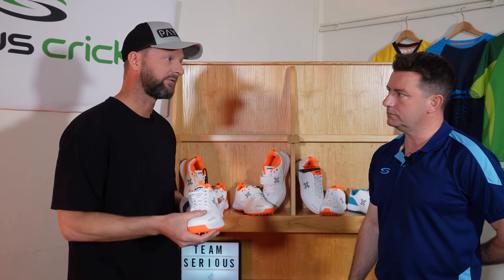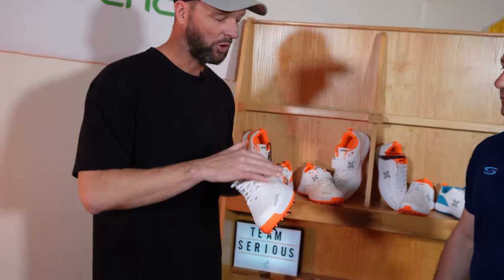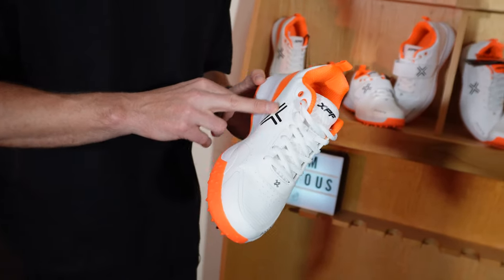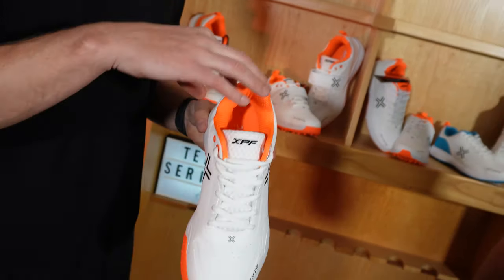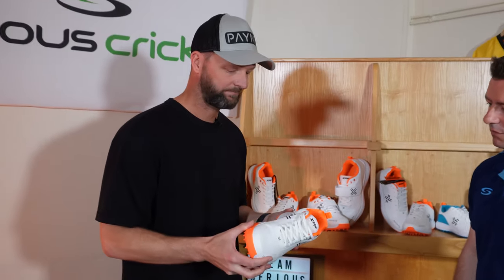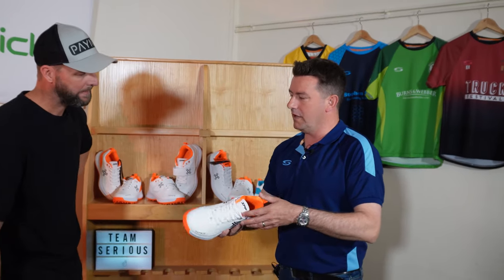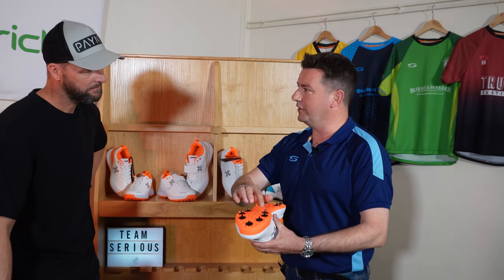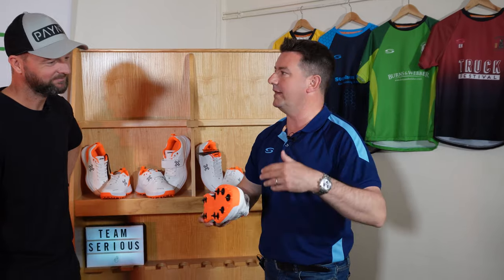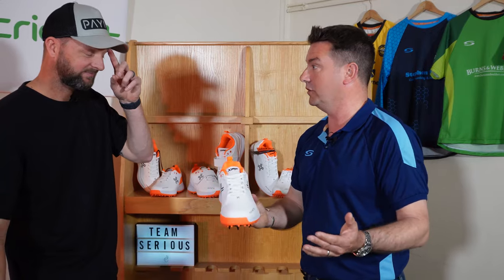We've tried to reduce the weight in it for that reason. It has got the one-piece TPU upper, so that's a seamless upper — on top of a textile base with a padded lining inside, which adds a little bit of comfort inside the shoe as well. And we can't gloss over the fact that I still love the orange and the black spikes — I think that's a standout look of the whole range, and they look pretty cool.